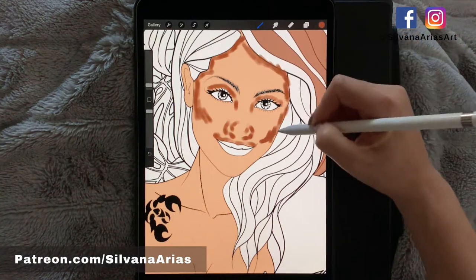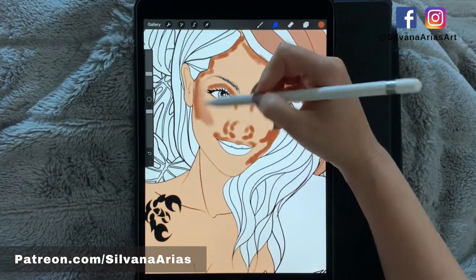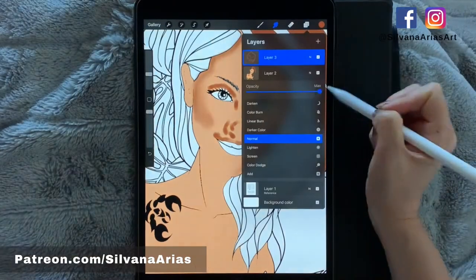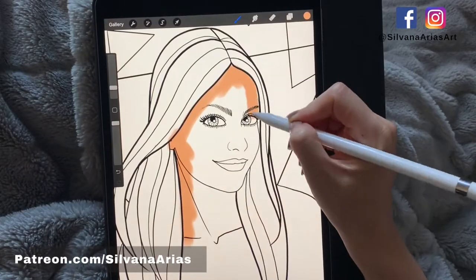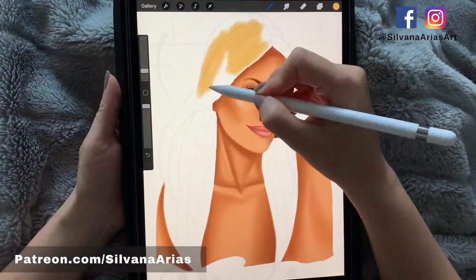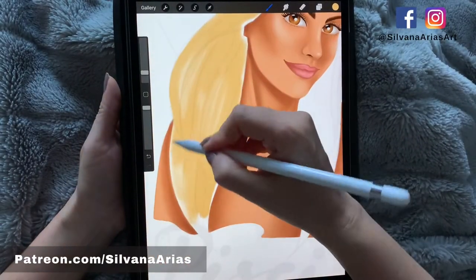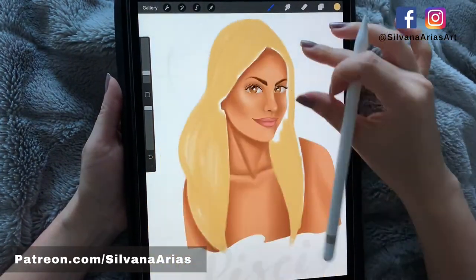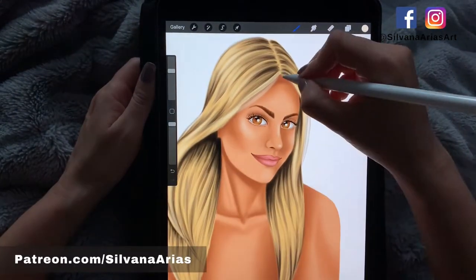If you want to learn how to color or blend skin, check out the links below. If you want to see my whole process of coloring with no line art, visit my Patreon. Special shoutouts to Eric, Tina, Sophia, Georgie, and Carol. Once you have all your shadows and highlights in place, hide your line art and work on the final details.